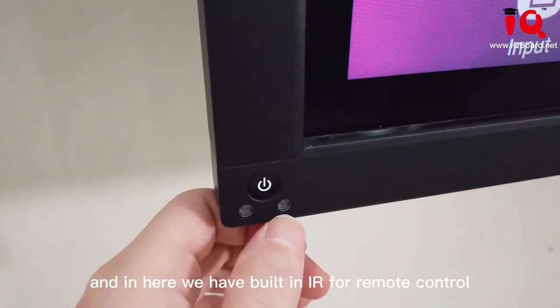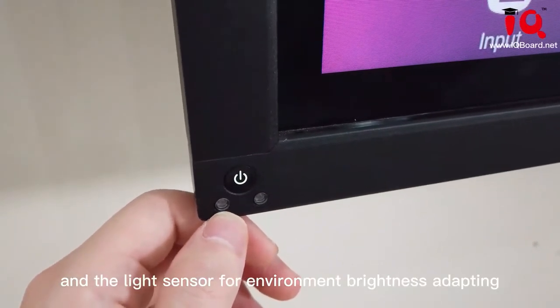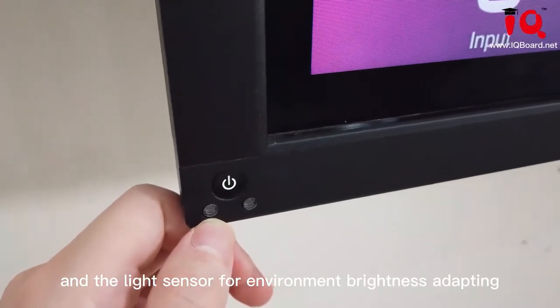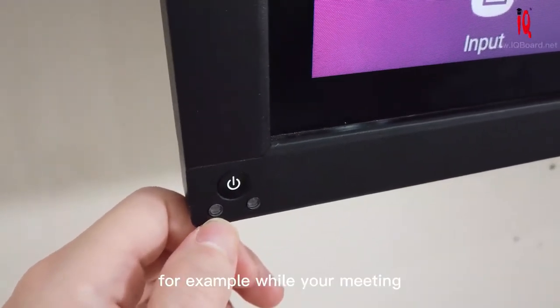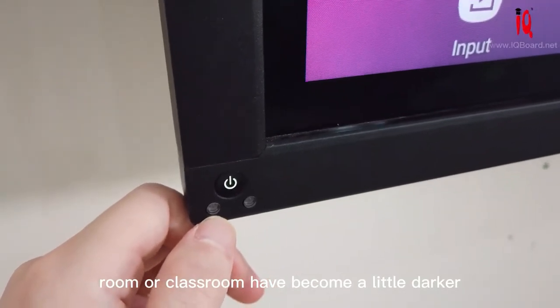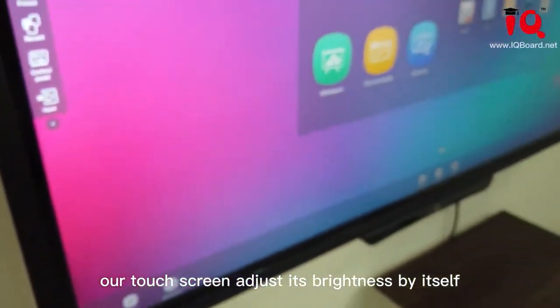And in here, we have built-in IR for remote control and a light sensor for environment brightness adaptation. For example, while your meeting room or classroom has become a little darker, our touch screen will adjust its brightness automatically.